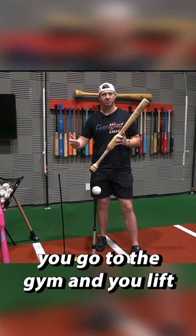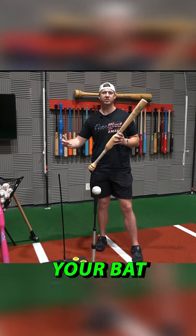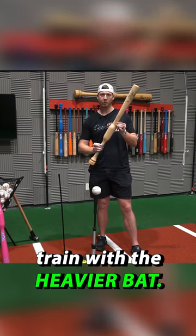If you want to get stronger, you go to the gym and you lift heavy weights, right? Well, it's the exact same if you want to increase your bat speed and power — you want to train with a heavier bat.